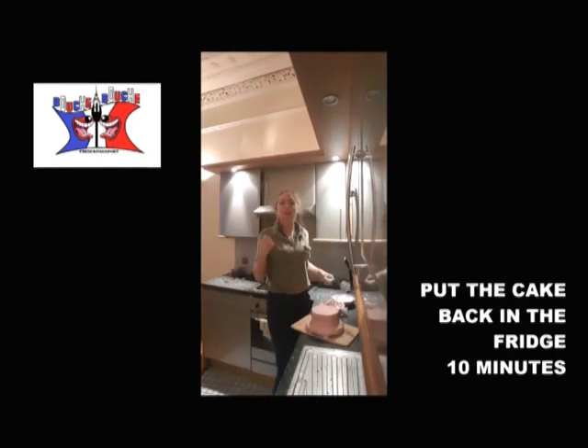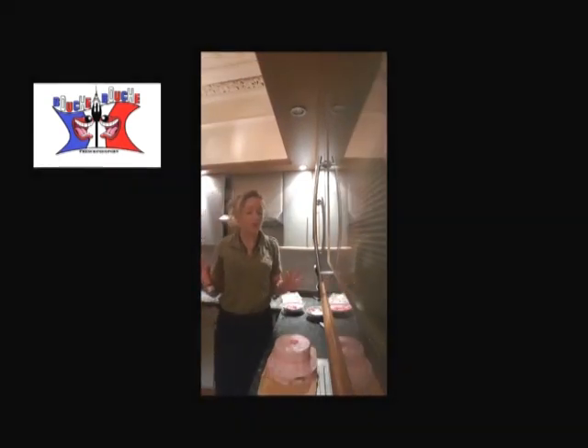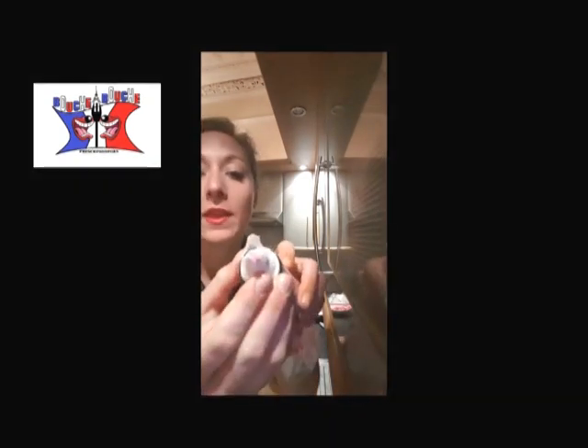Once you've done that, you put it back in the fridge for 10 to 15 minutes. After 10 minutes, you remove your cake from the fridge. You fill up one of your piping bags and put this within the flat strip.